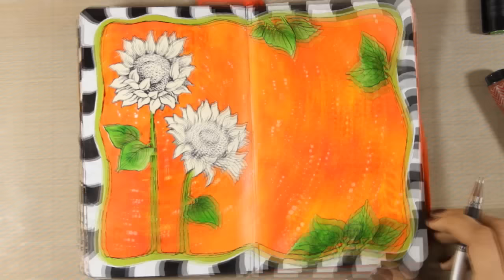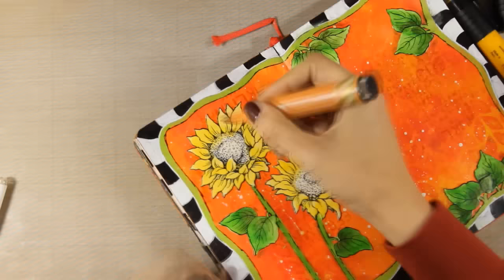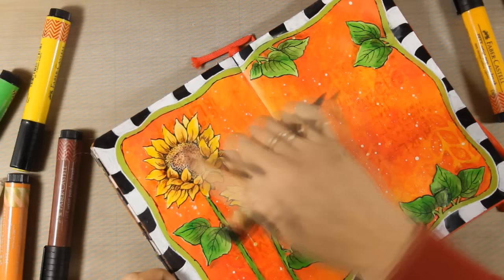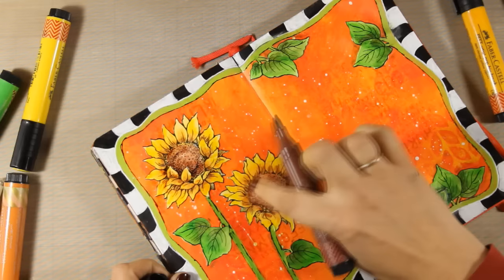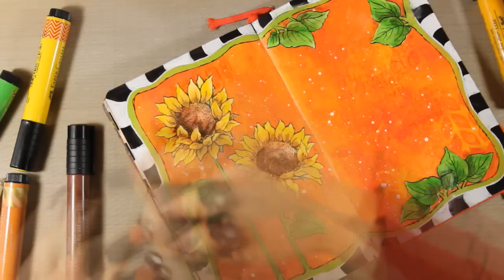For coloring the sunflowers I'm using the same technique I used for my leaves. I'm applying first the lightest color, which is yellow, and then adding a slightly darker color for the shading. I'm just touching the marker and blending out the color with my finger, and to deepen the shading even more I'm going to add a touch of brown. For the center of my sunflower I'm playing with browns — using three different shades, starting with the lightest color, going to the middle one, then to the darkest, and blending everything out with my finger. Don't be afraid to use really dark colors for your shading — they really add great dimension to your projects.